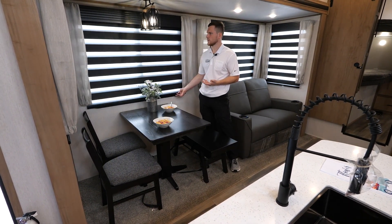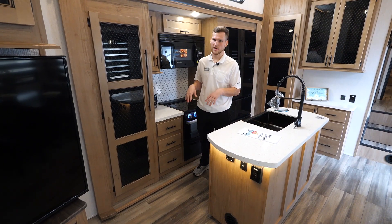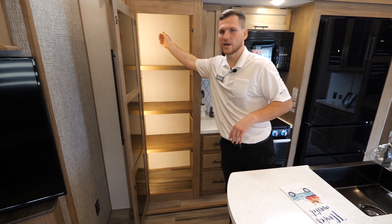The zebra shades help you combat light coming in — you can black it out or alternate them to let in as much or as little light as needed. Beside the main living area you have your kitchen, with a full-length pantry featuring LED lights inside so you can see what you're getting at nighttime.